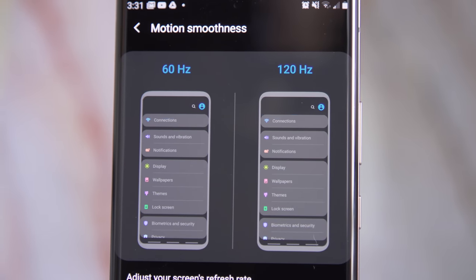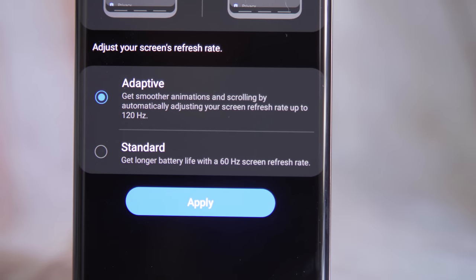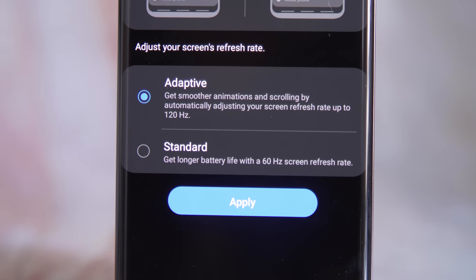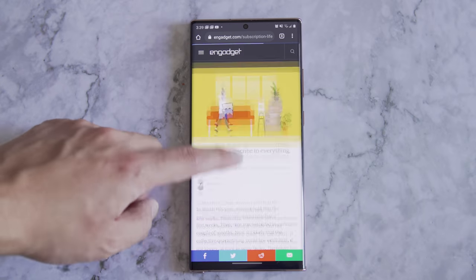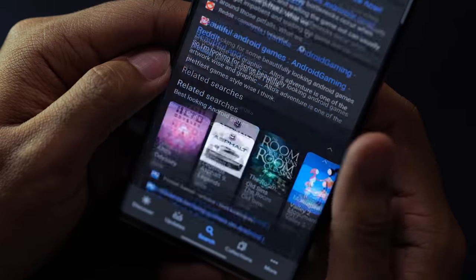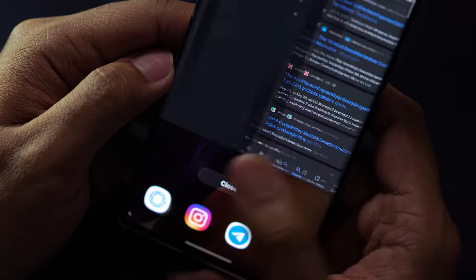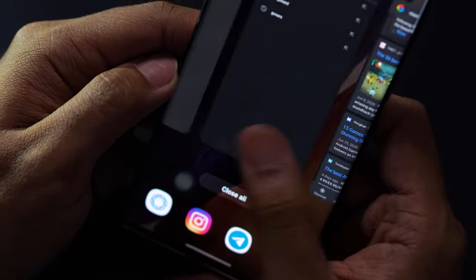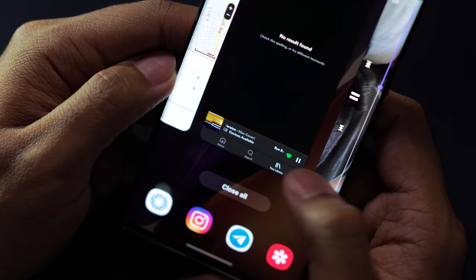Rather than keep the refresh rate cranked up all the time, the Note 20 Ultra uses a new kind of display backplane that can change the refresh rate depending on what you're doing. If you're playing a supported game or scrolling through recent apps, you'll get that classic buttery-smooth 120Hz, but if you're looking at a photo you just took, the refresh rate can dip as low as 10Hz. In other words, this screen is pretty, smart, and easy on the battery.